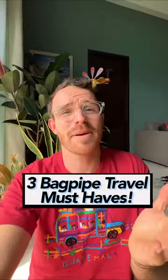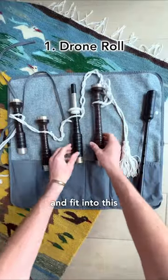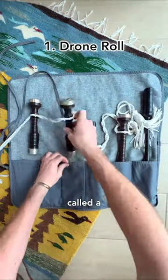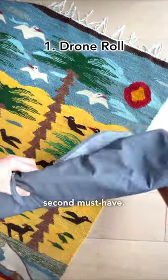In this week's What You Packin', three bagpipe travel must-haves. These tubes are called drones — they pull apart and fit into a sleeve called a drone roll, which protects the drones and they fit nicely into my second must-have.